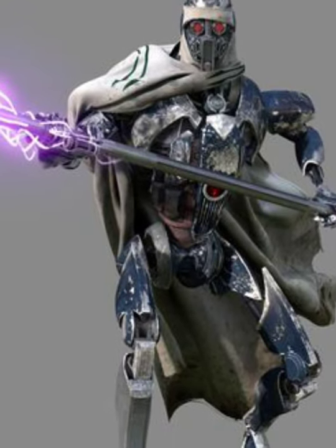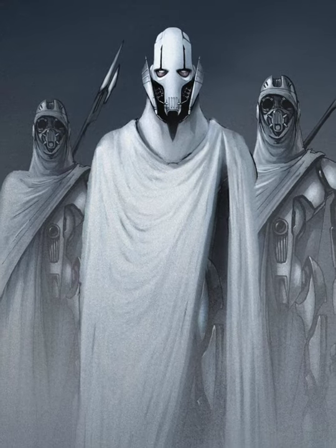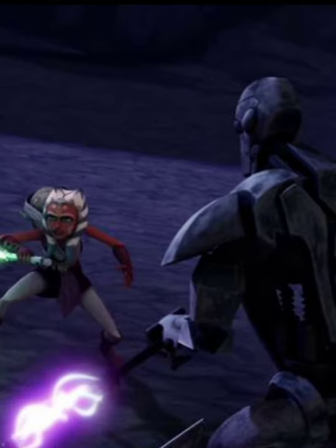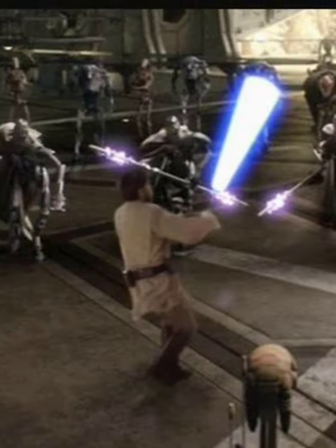IG-100 MagnaGuard droids were used for protection of highly important individuals and were used extensively by the Confederacy of Independent Systems. Two meters tall and designed with fearsome energy staffs, these droids were known as Jedi killers.